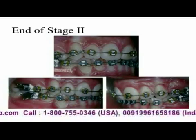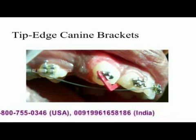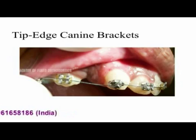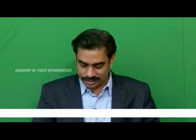This is the difference you see compared to straight wire. In such cases, the best thing is to place a Tip Edge canine bracket. Now look at the wire — see how it goes in like this. I don't have to wait for the wire to correct; I can achieve the anterior correction now.